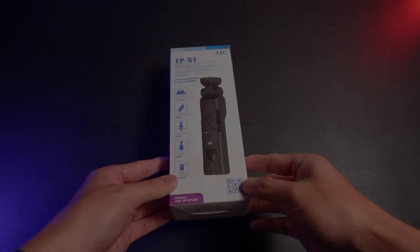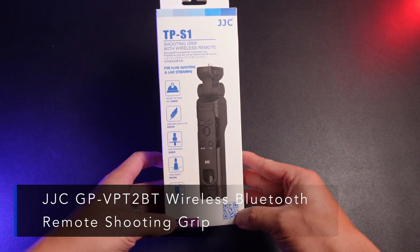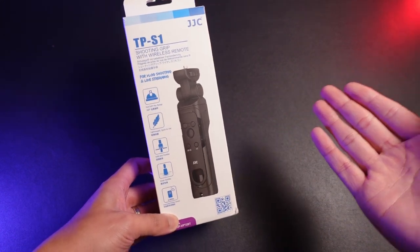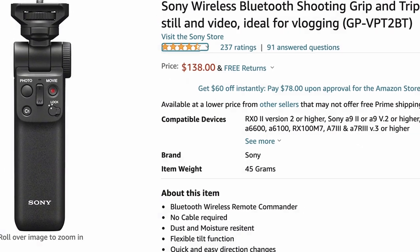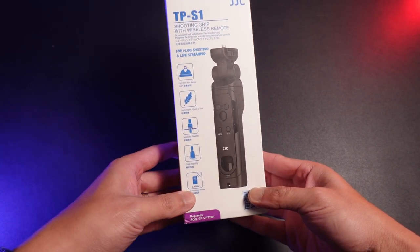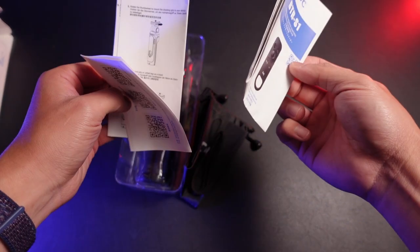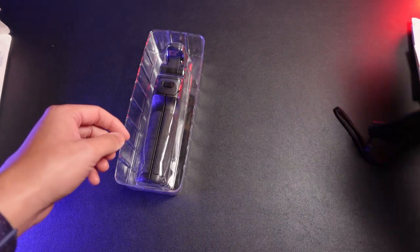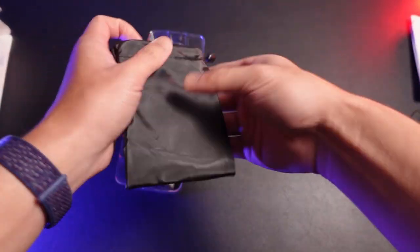Today I want to do a quick unboxing and review of the JJC TP-S1. This is basically the clone version of the Sony vlogging grip for the Sony ZV1. JJC calls this the shooting grip with wireless remote. Let's go ahead and open up the box — the instructions might prove to be helpful because we have to do the Bluetooth pairing with the Sony ZV1.